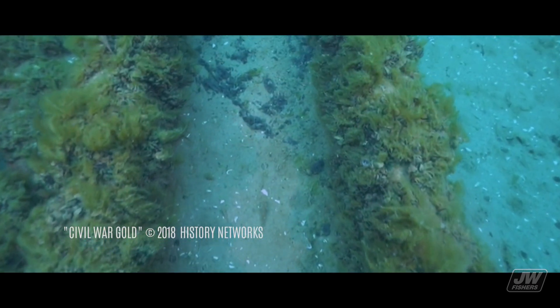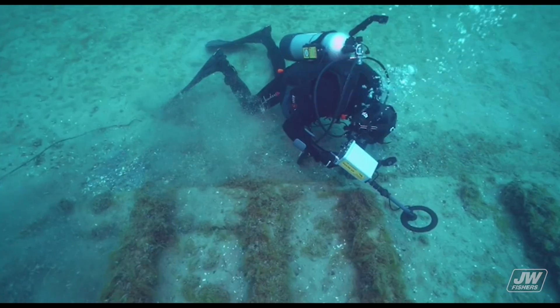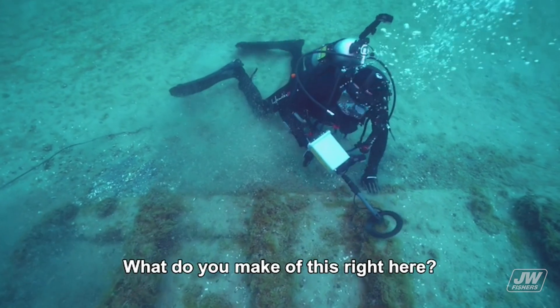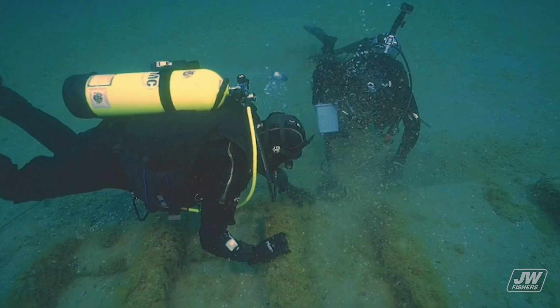Could the structure that Kevin and the team have found be the remains of the elusive boxcar? What do you make of this right here? I don't know. Hold on, I'll be right over. It looks like a door.